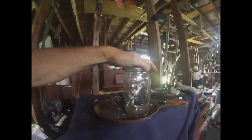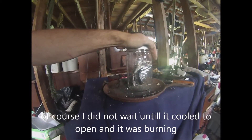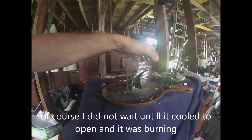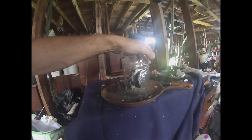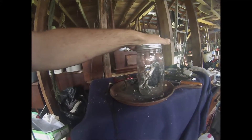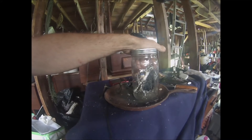Okay, update on the char cloth here. I know what I did wrong — my heat source was too high. I gotta go shut that off, it's still burning. My heat source was too high and it made a hole in the tin foil.